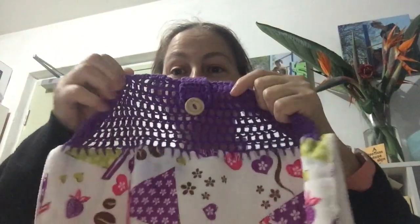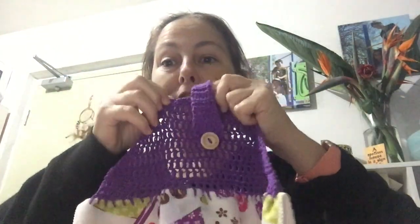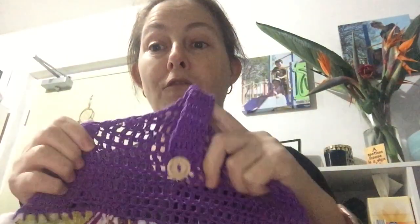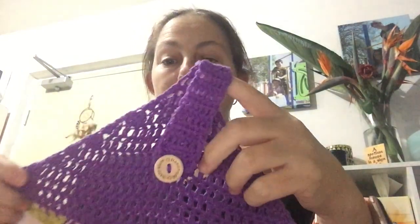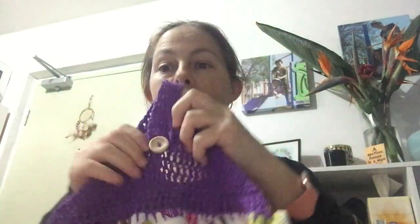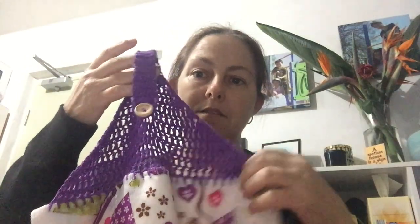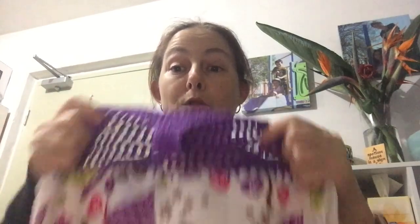My finished object is a tea towel topper. I really love this and I love the colours. The only problem is I used four-ply or fingering weight as opposed to worsted weight, so it's a lot lighter and not quite as sturdy — it sort of pulls. But that's okay, it does the job; it hangs the tea towel, which is what I want.